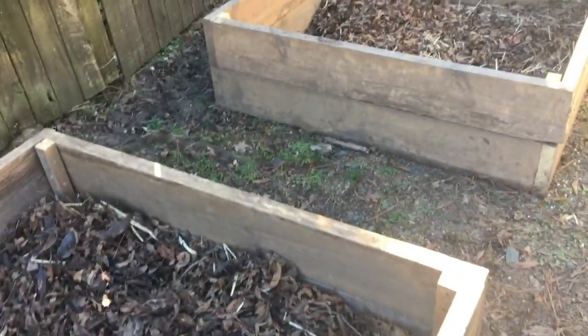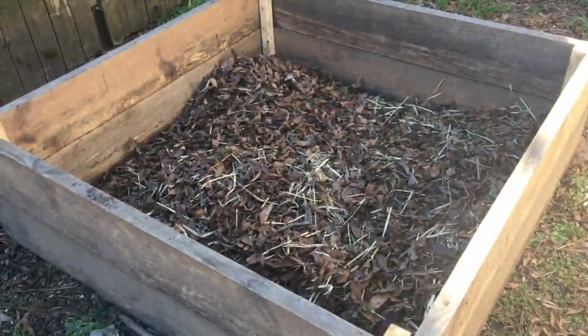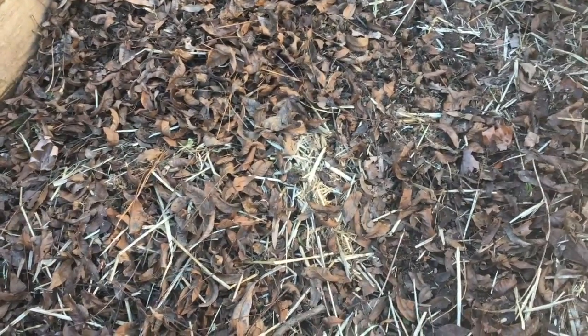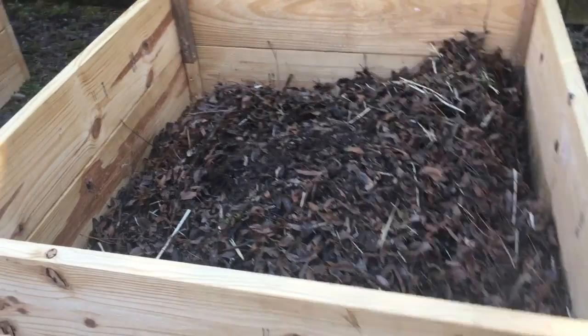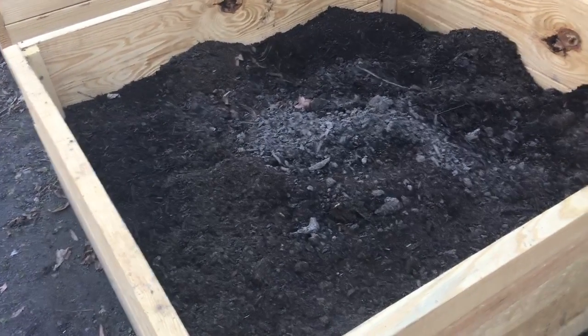I filled up quite a few of the boxes. The boxes start off like this — these two recycled boxes are 14 inches deep, so I try to fill them at least seven inches with leaves. There's some pecan pieces in there, straw, all sorts of stuff. This one's almost full. The new boxes are 18 inches, so there's just a little bit more to go in there.